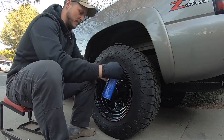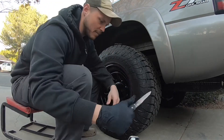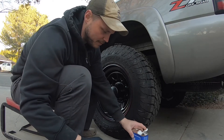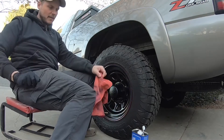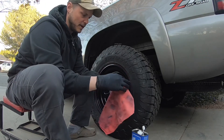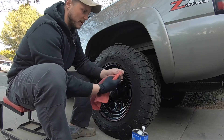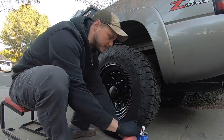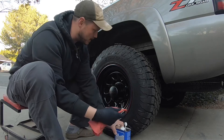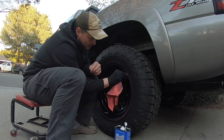Everybody needs to carry a pocket knife in their pocket, preferably one you can pry things open with. Super simple — just take a rag, the one I've been using, fold it up a little bit to create a nice little triangle, and start up here. That's the best spot. Start rubbing.